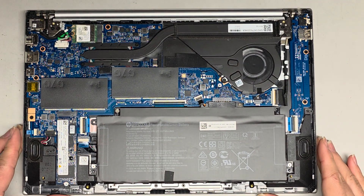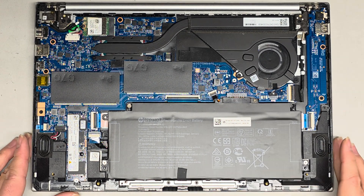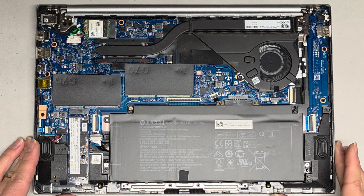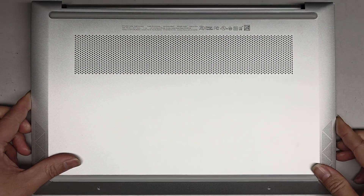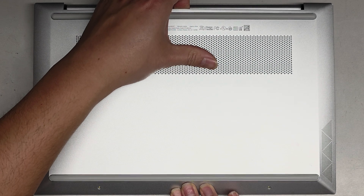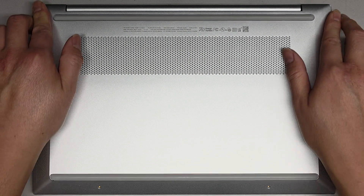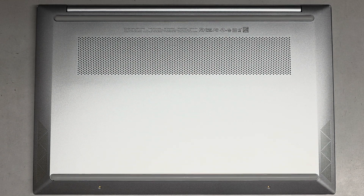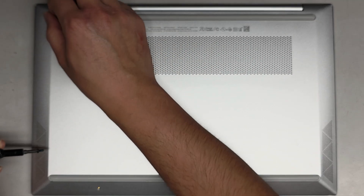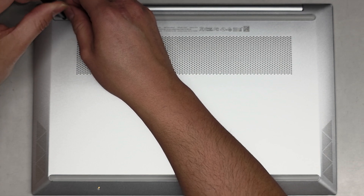That's pretty much it — let's put the bottom cover back on. First push this side down, pop that wall back, and everything looks good. Then get all the screws back in. Make sure you use the PH1/JIS-1 screwdriver for the black screws and the PH0/JIS-0 screwdriver for the other screws.